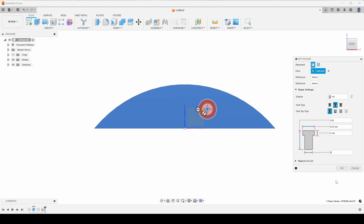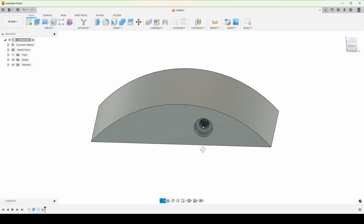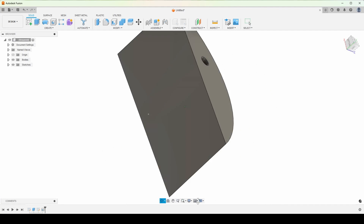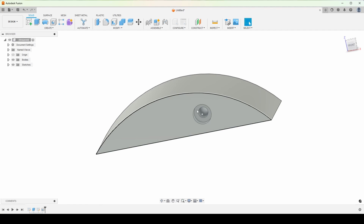That looks pretty good. I'll hit OK. Then I want a second hole, because if I just do this one, I still have the possibility of this thing rotating on the wall — it could spin around that hole, and I don't want that. So we're going to mirror that feature, that hole.